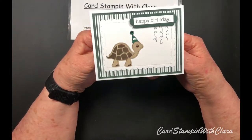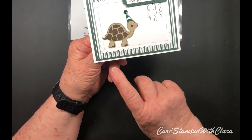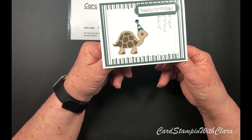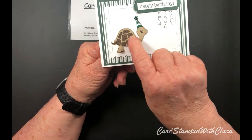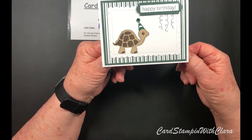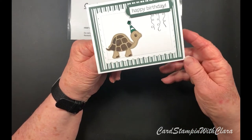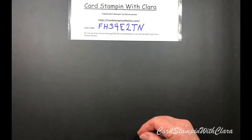The last one says 'Happy Birthday' and is from the Tidings of Christmas paper set. Evening Evergreen is the color. On this turtle and one other, I used some Wink of Stella on the darker areas of the shell - it gives them a little shiny, glittery appearance. I put a little gem on the hat to make it look like a celebration, and the inside says the same sentiment.